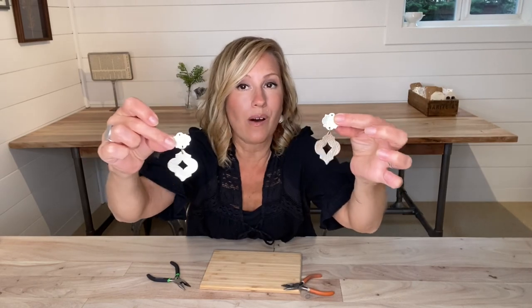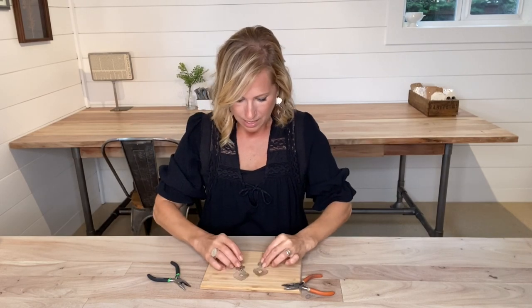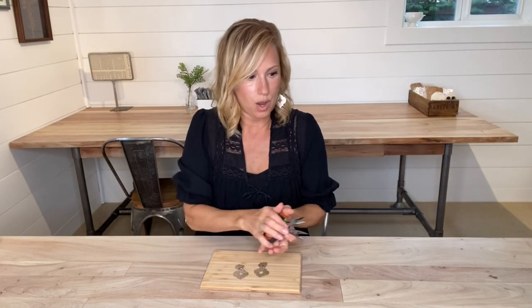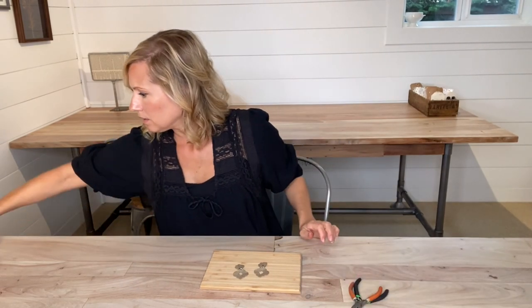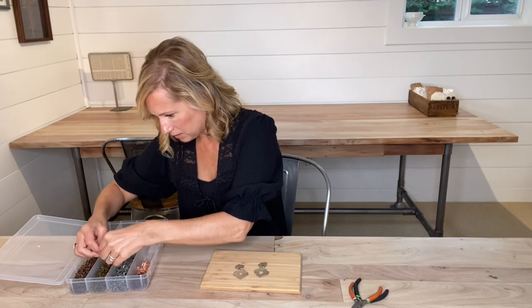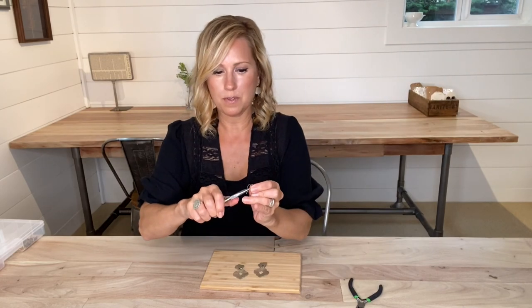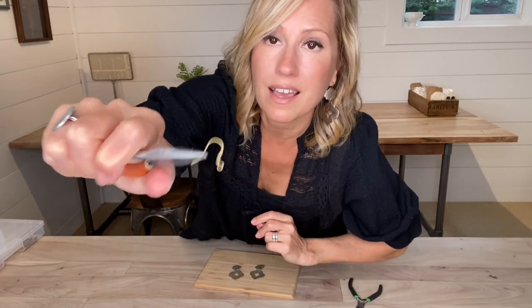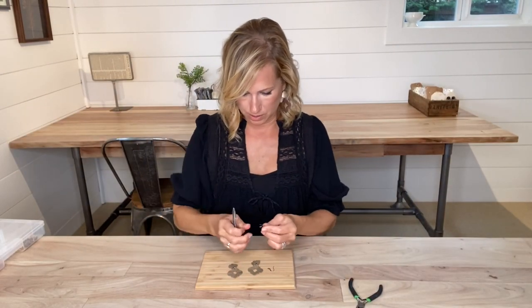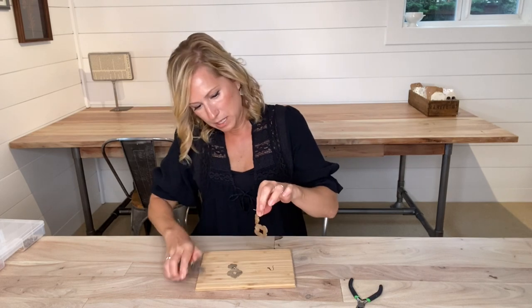The tops and the bottoms are on and attached. Now we just need to put on the earring hooks. Today I've gone with rustic gold. I've got them all organized in my little bins here. This is a simple earring hook — as you can see, it's got one little ball on it. These are gonna be pretty with these earrings. So now I'm going to just open up my earring hook and put my earring piece on.